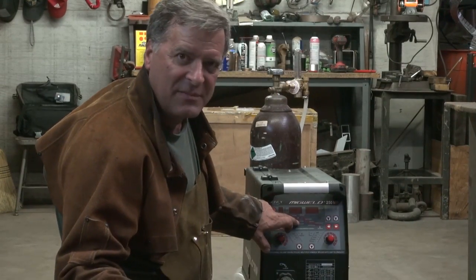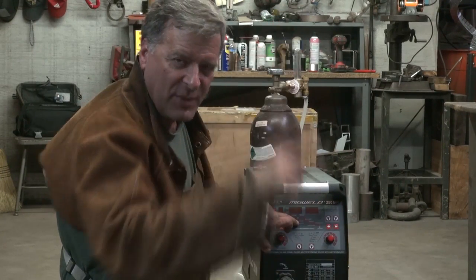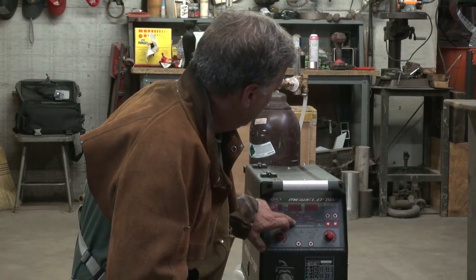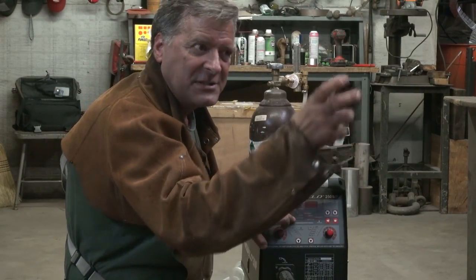The pulse time — that's how long the pulse is, between the peaks when it drops into the pulse and then back up to your welding again. Pulse frequency — how often does that happen within the pulse time?